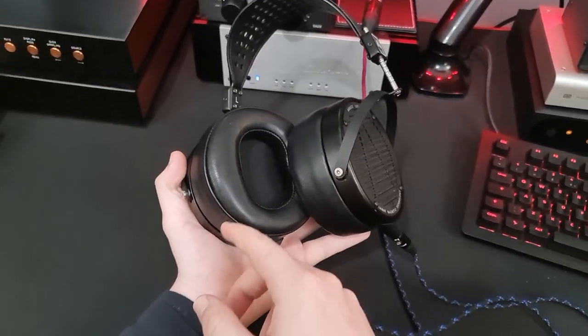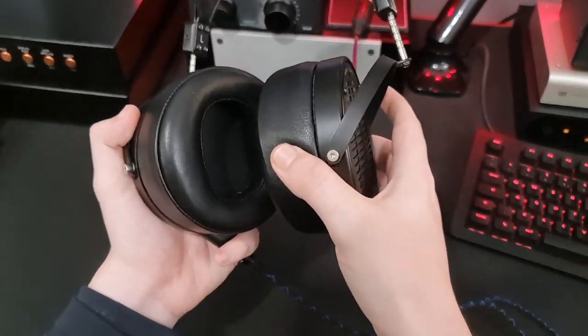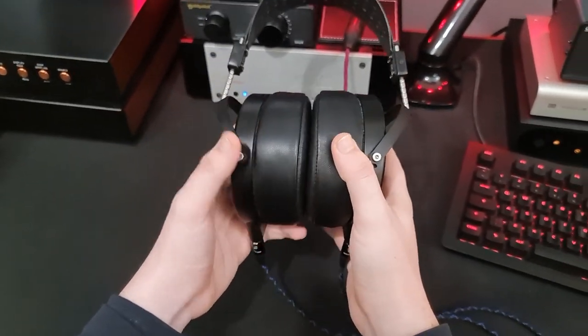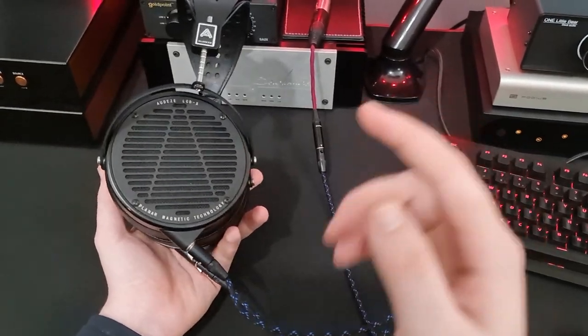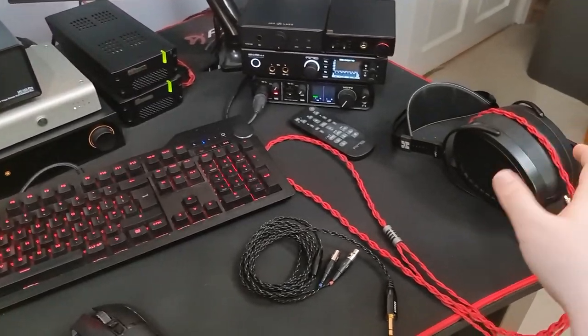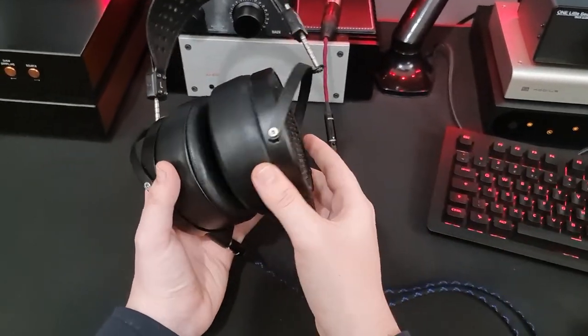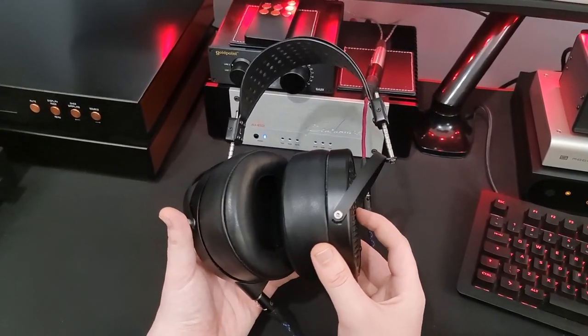The pads - let's say another thing about those - they're glued. You can't remove these; they are not clipped on, they are glued on. Which, for a headphone costing this much, is in my opinion unacceptable. That shouldn't happen, there's no reason that should happen. I don't particularly like Hi-Fi Man's clip system, but having a clip system of some sort is a hell of a lot better than having them glued to the headphone.